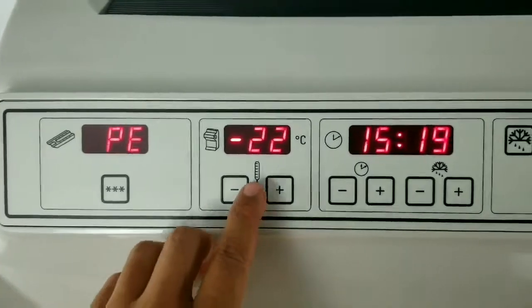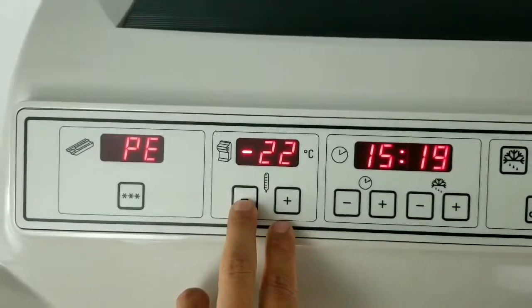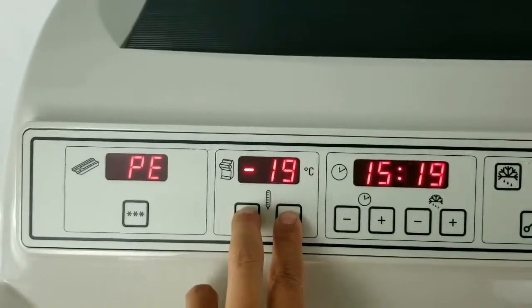The next is the cryo chamber temperature. This displays the actual temperature, and if you want to adjust it, all you have to do is press the negative or the positive and set it to where you want it.